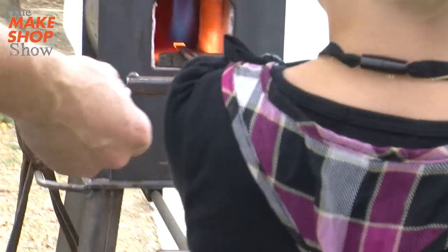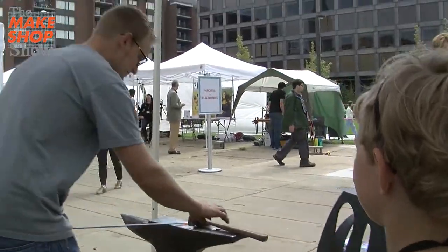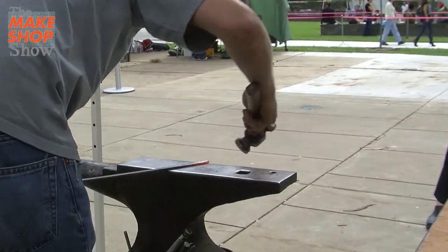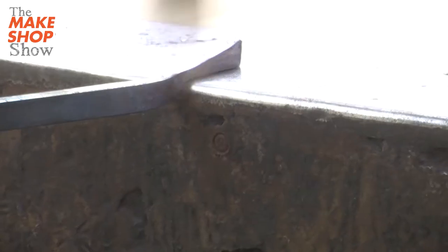So you start with a bar of steel, and then I lay it over the anvil, and then I hammer on it, and then I get this next step. And I basically put this step in it.